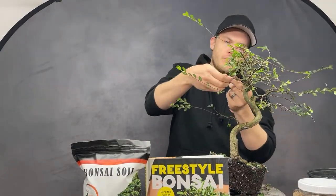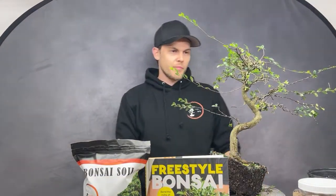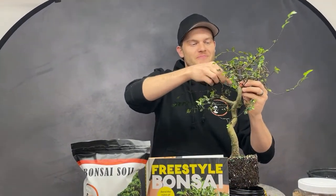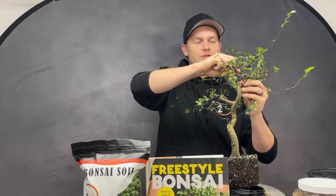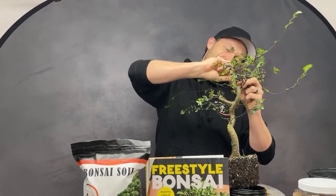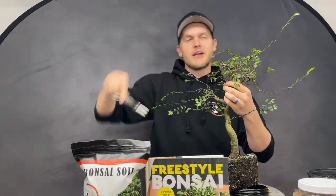Someone's been asking about our soil in the UK, and now from Germany too — we don't have it in Europe yet. But Jerome is from Switzerland, so Europe should definitely be on our list! We're working out organic fertilizer first, but selling soil in Europe is something we'll look into. I promise.